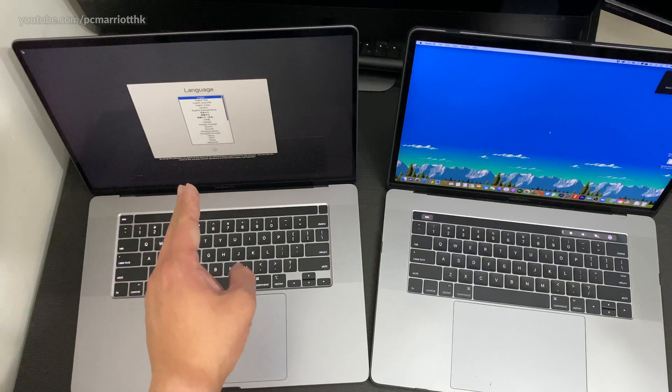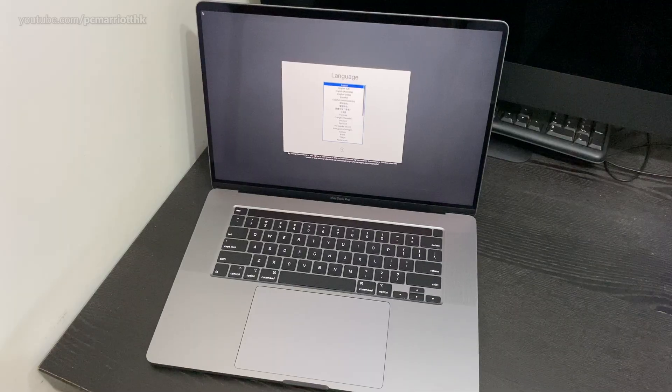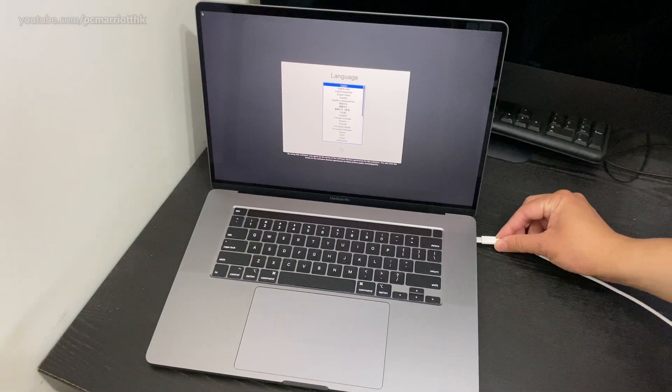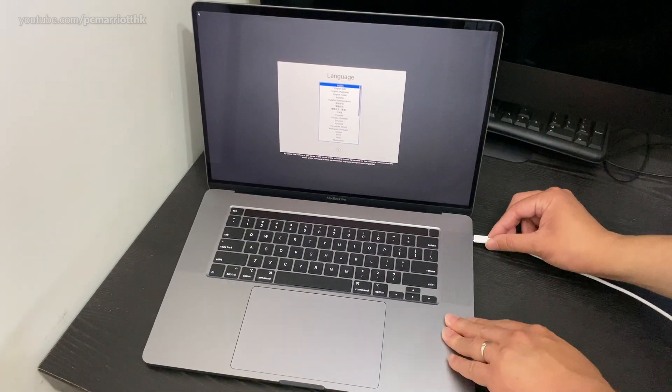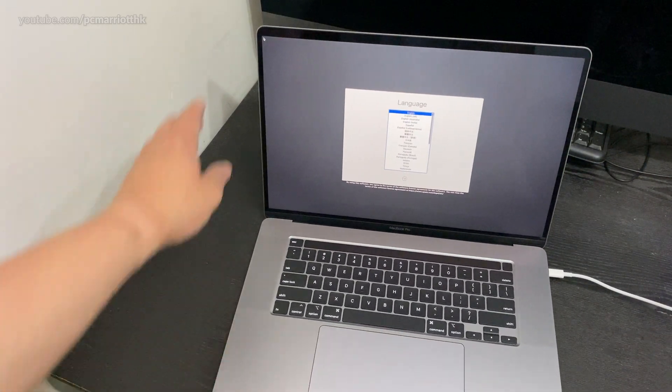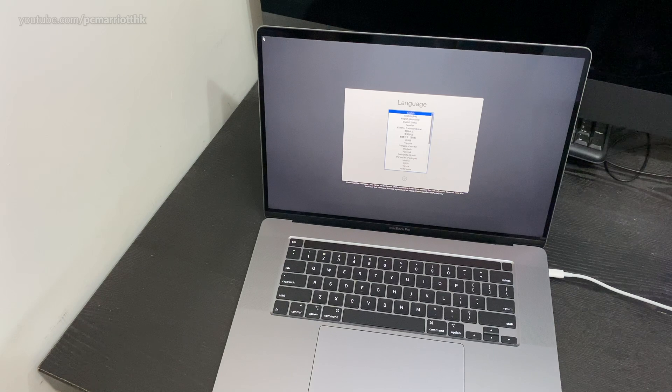Okay, let's set this baby up. I'm going to plug the AC adapter into the wall and plug the other end into one of the four ports on the side. Now it's charging. We're going to set this thing up.